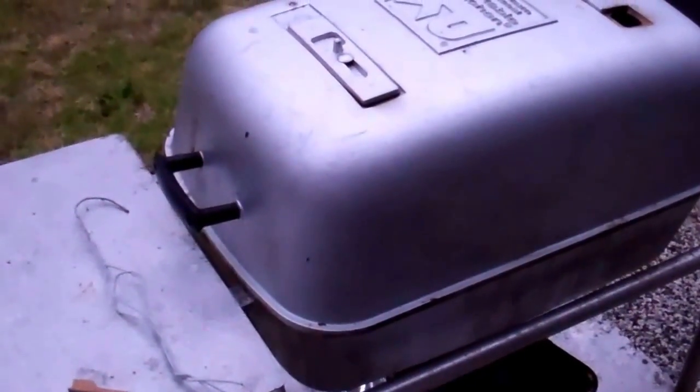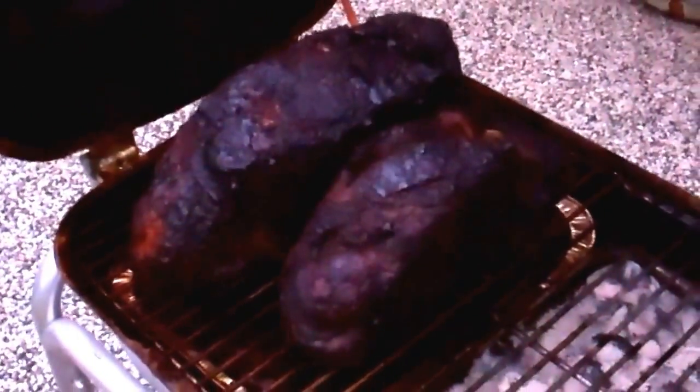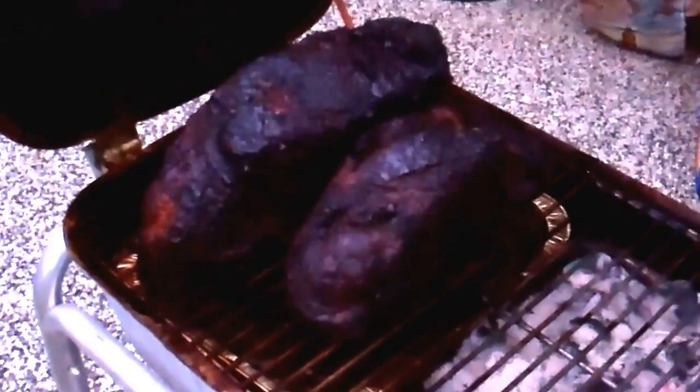Morning. I'm going to open up the smoker — the PK Grill. These guys have been on the grill for almost 12 hours now. You can tell there's a nice char bark over these 18 pounds of pulled pork. The coals — before I went to bed I fed them some more — you can tell it's still going. Even with these briquettes they lasted all night and did a nice job. I'm going to take these guys inside, let them rest for an hour, and then chop them up.